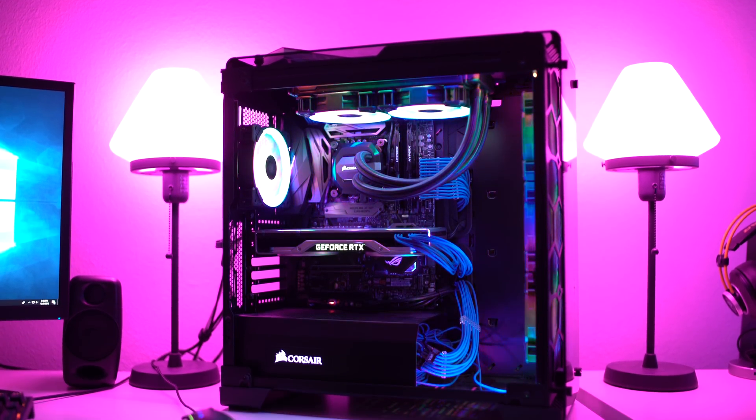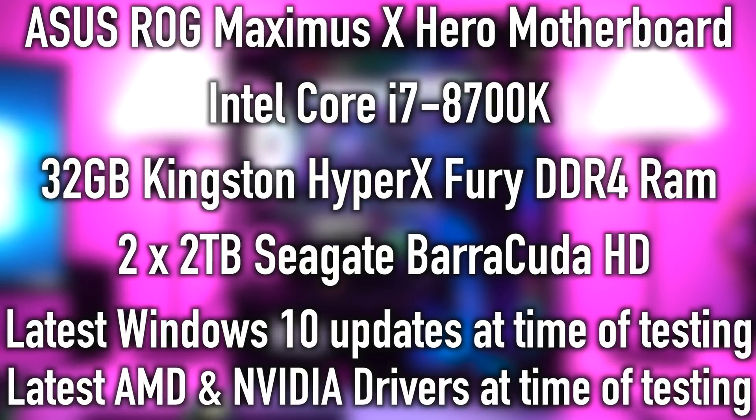As far as our test system goes, we have an ASUS ROG Maximus 10 motherboard, an i7-8700K, 32 gigabytes of DDR4 memory, and two different hard drives for storage — both Seagate 2-terabyte drives — with a single SSD as our boot drive. We use the latest drivers available at the time of testing, and Windows with all the latest updates as well. Now let's check out those performance numbers.